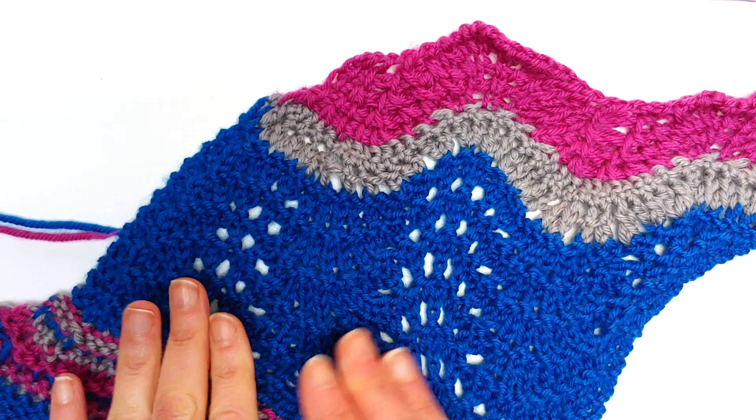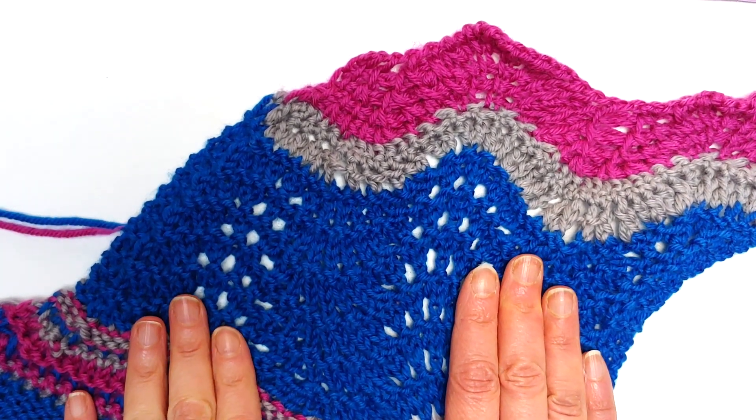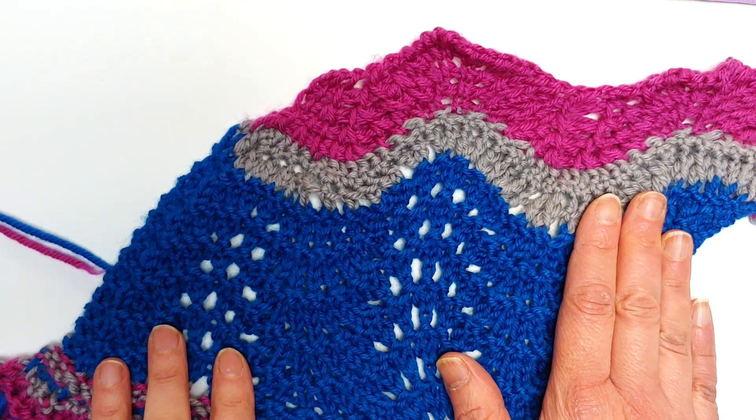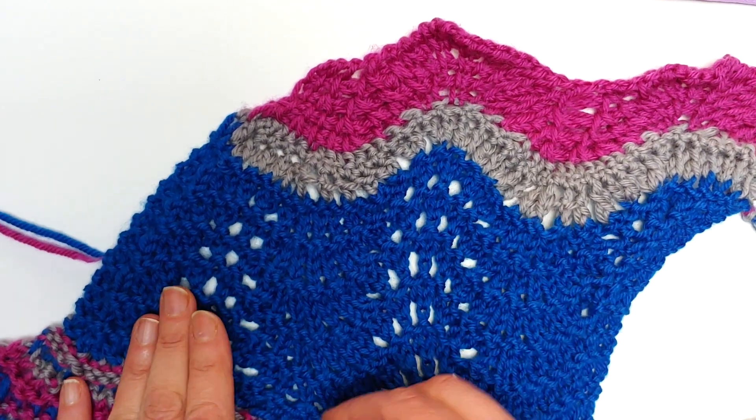Hello, Kate Atherley here and we're ready for another installment of my Wiseknit column. Doing something a little bit different this time. If you've watched any of my other videos, you'll know that they're all about exploring the wonderful different ways of doing things in knitting.